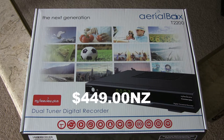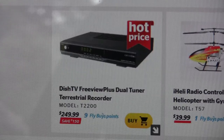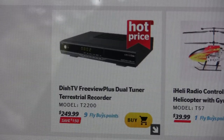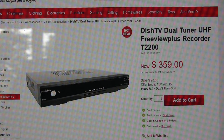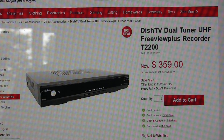It retails at around the $400 mark — New Zealand dollars — and you can get these from places like The Warehouse, often advertised at 20 to 25% off. Today I found this advertisement from Noel Leeming and they've got it for $249.99 with nine Fly Buys. By contrast, The Warehouse has it priced at $359, a saving of ninety dollars, but they didn't have any stock anyway — serves them right for having too high a price.